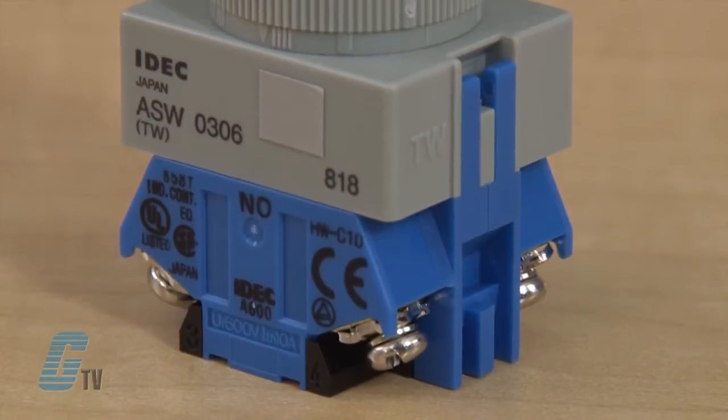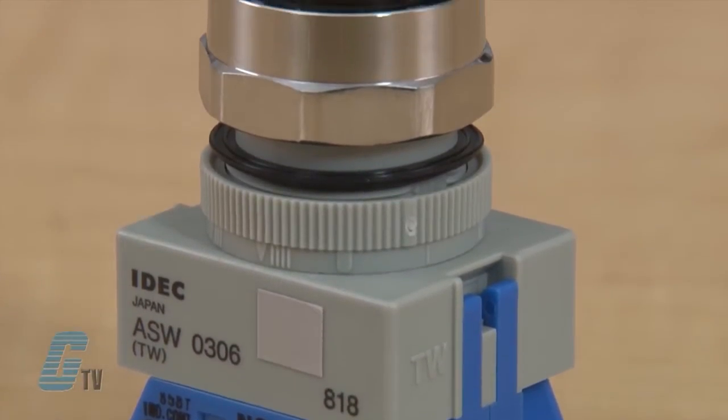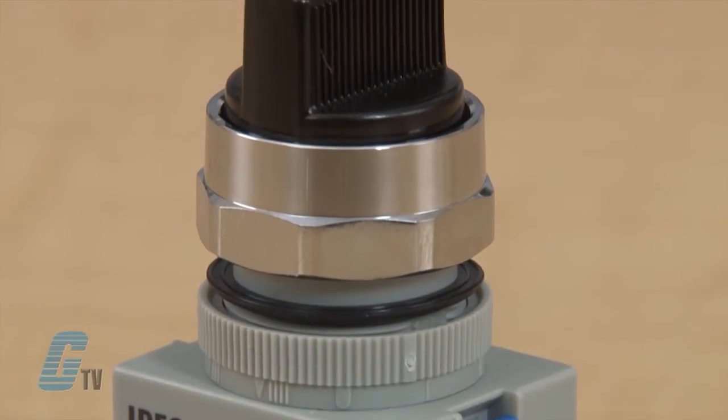All bodies are crafted from fracture resistant nylon and have a corrosion resistant octagonal chrome plated locking bezel.